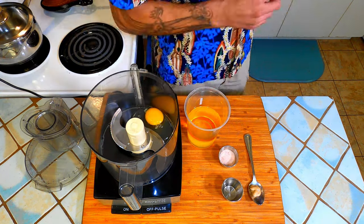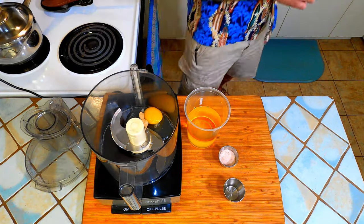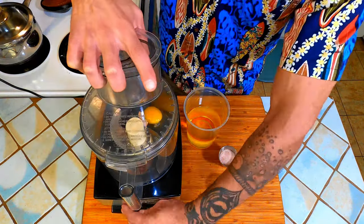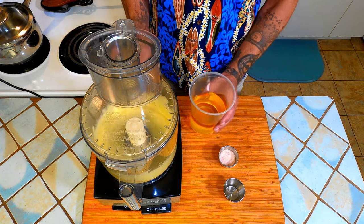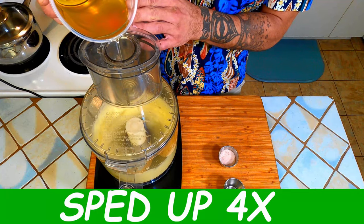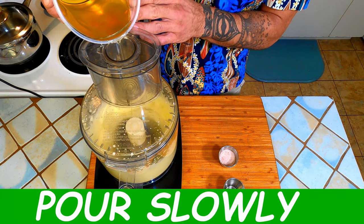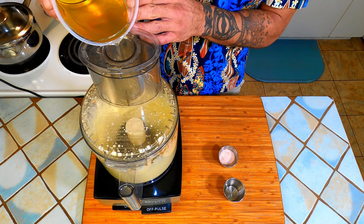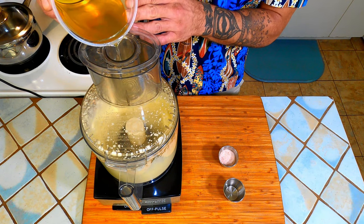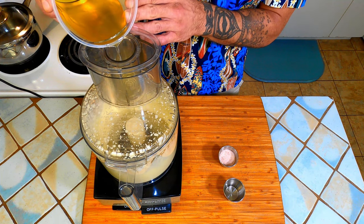To start we will take one egg, roughly half a teaspoon of each vinegar and mustard, and let that spin to come together for a moment in the food processor. Next we add the oil very slowly at first in a thin stream. When it just starts to thicken you can add the oil a bit faster, but just make sure that you are giving it enough time to fully incorporate before adding more. A thin stream works best.